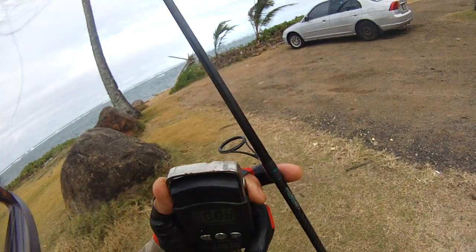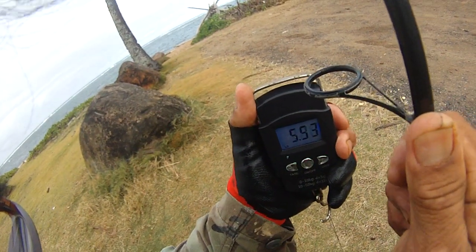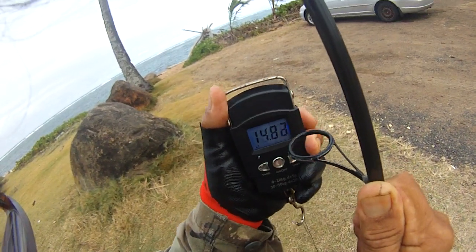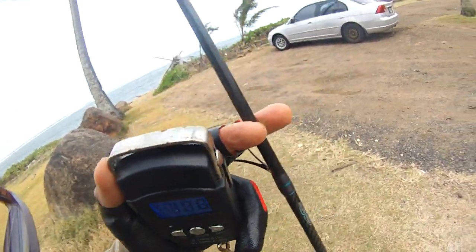Beautiful drag though. Beautiful drag. Okay, so we're going to pull it up again. About 15 pound drag. This thing doesn't lock — it would have been nice if it locked. Try it again.